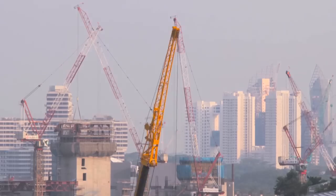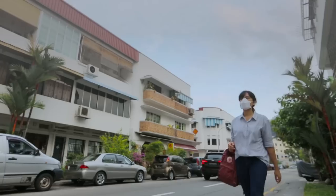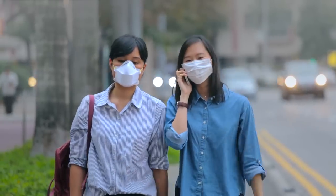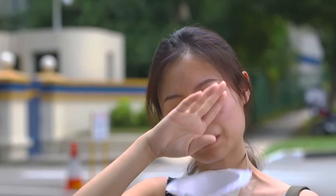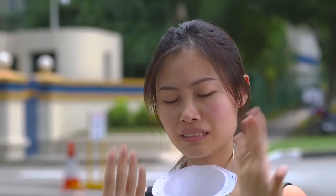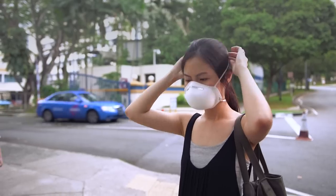Living in an urban city, we're at risk of pollution, airborne viruses and haze. Wearing a standard mask causes a build-up of heat, moisture and carbon dioxide inside, making it uncomfortable to wear.